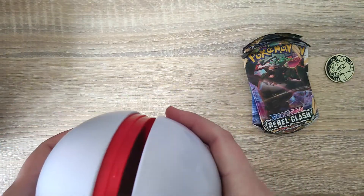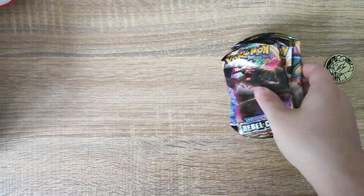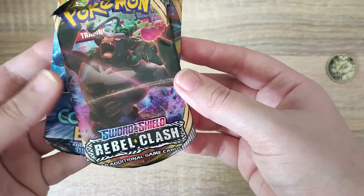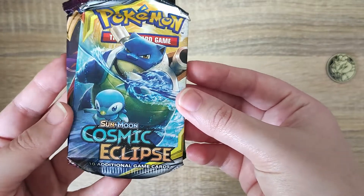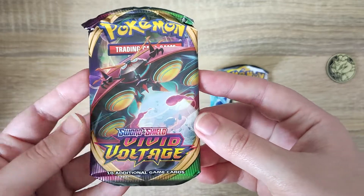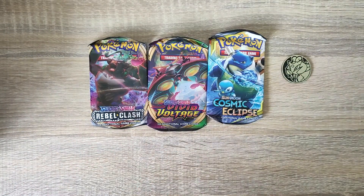The coins are just nice little extras - I do have a few of those now. And the three packs that we get included in this set are Rebel Clash, Cosmic Eclipse, and Vivid Voltage as well. So that's everything included and we're going to get into these packs and have a little look at what we get.